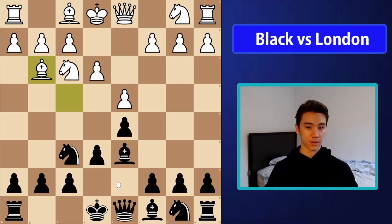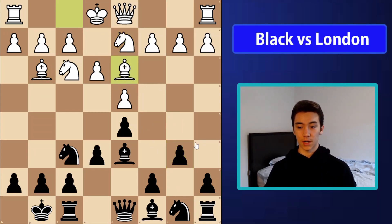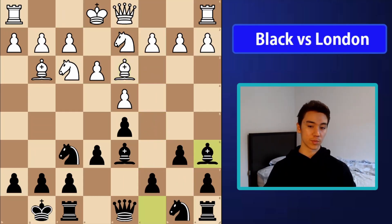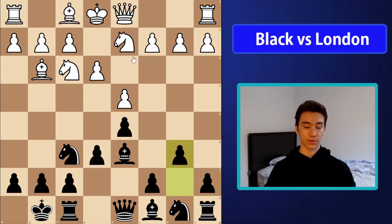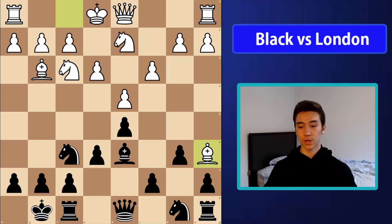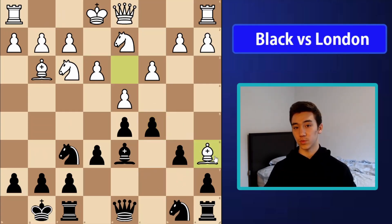I'm going to show the basic setup that black goes for, which is to castle first. White will maybe play something like b2 or bishop d3 — the order can be mixed around a bit. Then b6, bishop d3. Here what we're going to do is play c5 or bishop a6, and it doesn't really matter the order. We can go c5 first and then bishop a6, or we can play bishop a6 immediately.